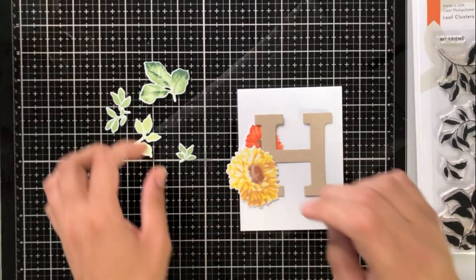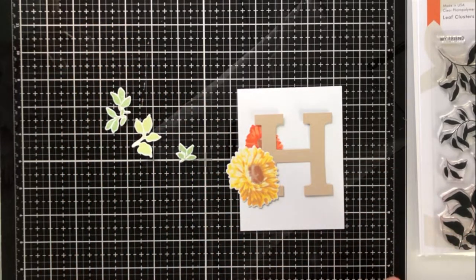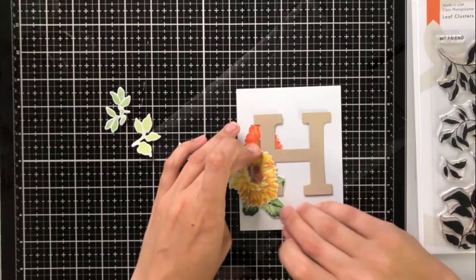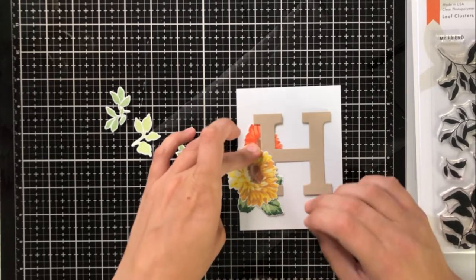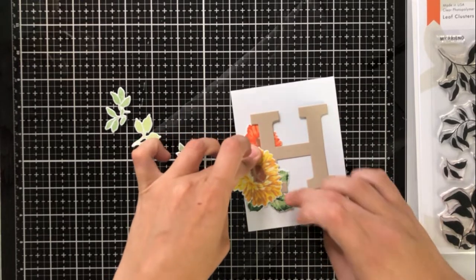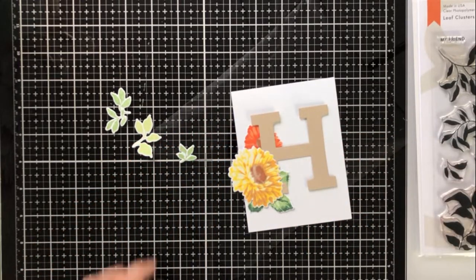You can use any letter or any stamp or die. I like the H because it can stand for happy birthday, hello, or somebody's name. The H and the T are two of my go-tos — you could use T for thank you and thankful.